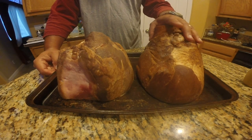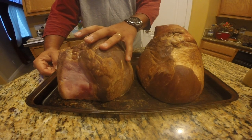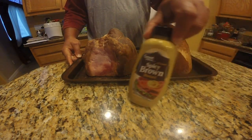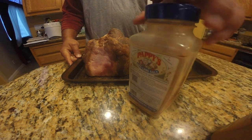The one on the right is about an 8¾ ham shank and the one on the left is about a 7¾ butt portion, both of them with the bone end. My basic ingredients are spicy brown mustard and a store-bought rub called Pappy's.